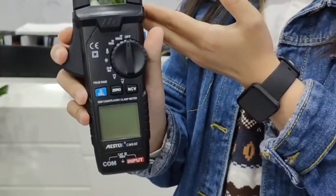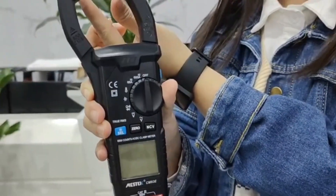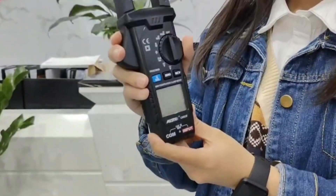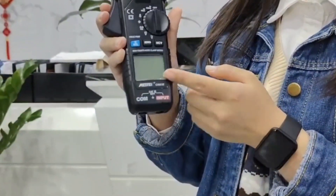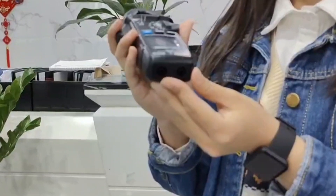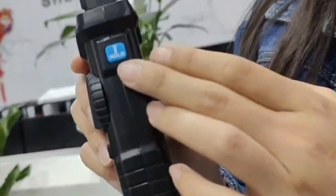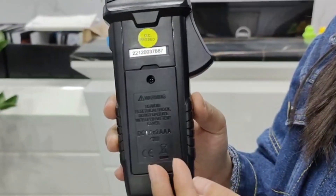Look at its pliers. The distance between the two pliers is 3 cm, and here is the trigger switch, blue and black buttons, screen, and probe jacks. Here is the flashlight and data hold button. Here is the battery compartment.